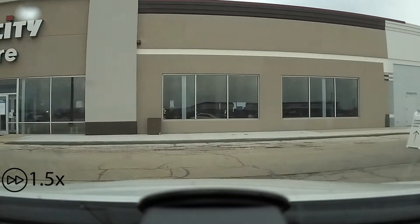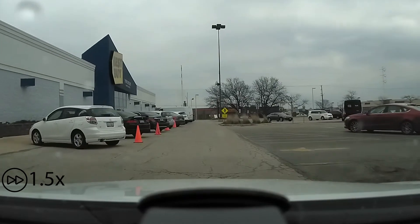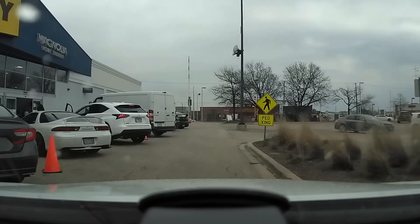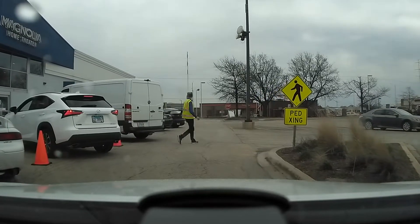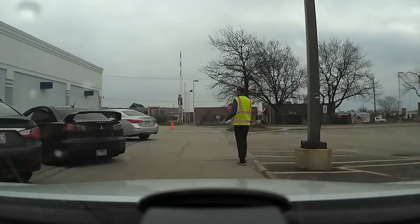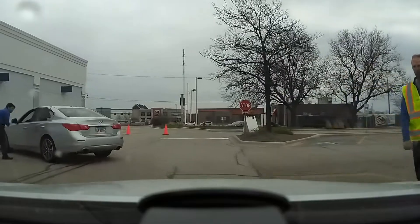With the COVID-19 situation, everyone's changing the way they do business, and Best Buy had curbside pickup available. This clip I'm going to share with you is actually from my Owl Cam. You pull up to the Best Buy location, someone guides you to an open spot, you park, and an associate comes out and brings the product you bought on bestbuy.com.